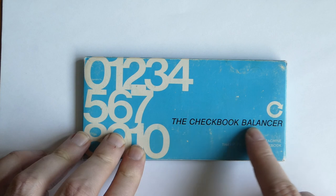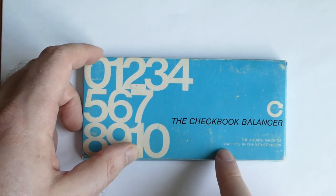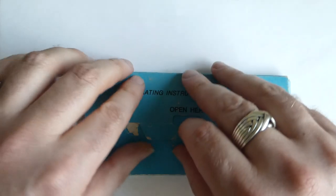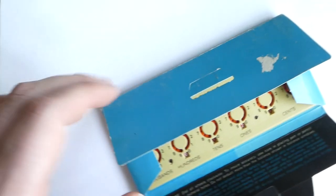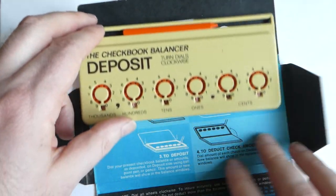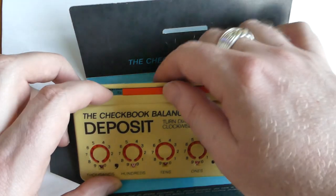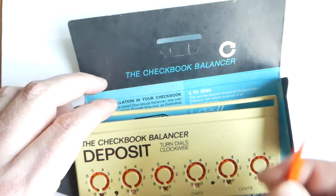This is the Checkbook Balancer, the adding machine that fits in your checkbook. Let me open this up. The box has the instructions on the inside, and the machine itself is a simple adding machine. It comes with a stylus, not a very good one.